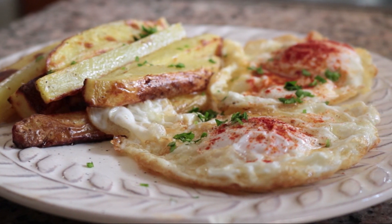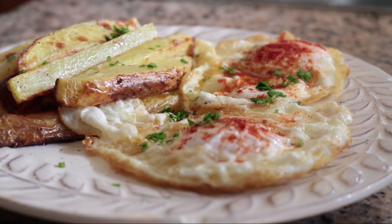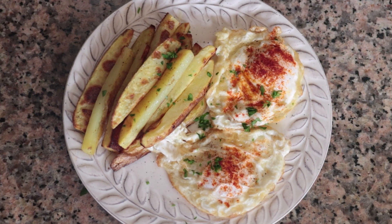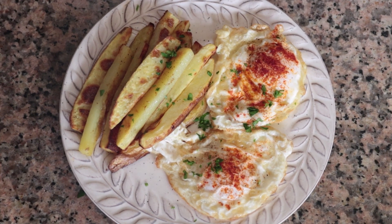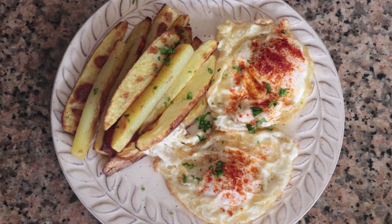Our third Spanish dish using eggs is done. Such simple and humble ingredients, but when you combine them together you get an incredible explosion of flavors — those perfectly fried eggs with that creamy yolk and those oven-baked fries. Incredible dish, so easy to put together, done in under 30 minutes.